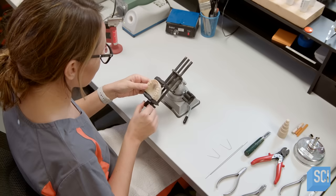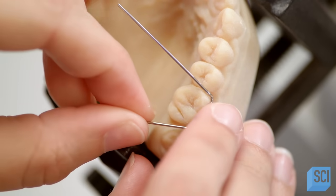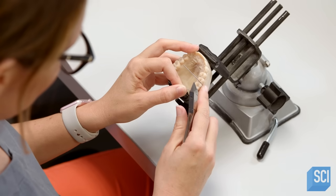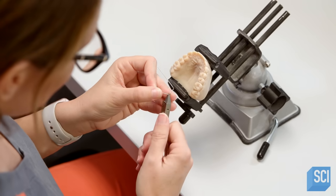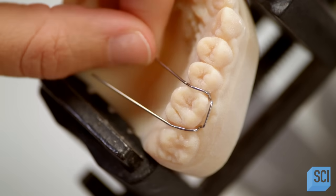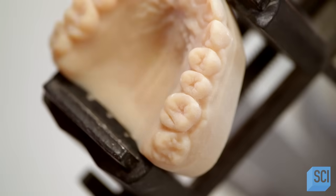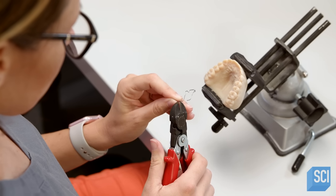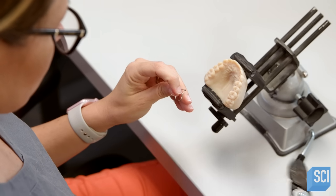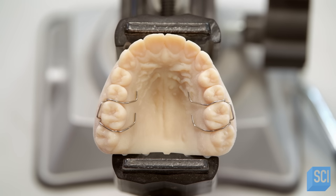A technician places the model in a vise. Using a preformed clasp made of stainless steel wire, she fits the wire around the first molar, bending it with pliers to fit snugly around the tooth. Then she bends the end in a specific shape. This step will help to anchor the wire in the retainer's acrylic pallet at a later time. She clips off excess wire and repeats these steps for the opposite side.